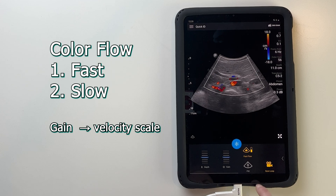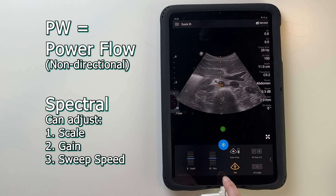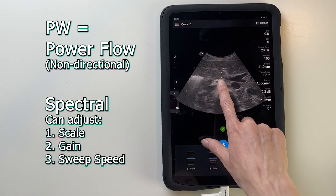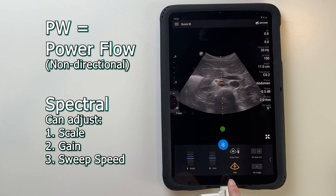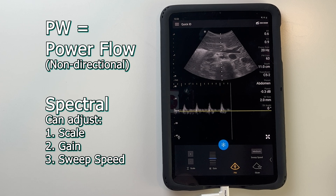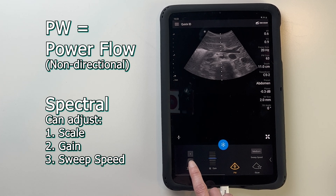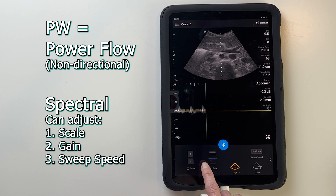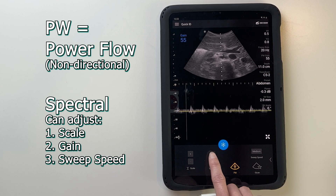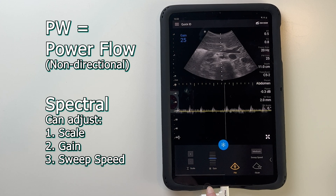When in color mode, the gain wheel will adjust your velocity scale. At any point, you can record a 5-second video clip with the save loop button, though the length does not seem to be adjustable. After hitting the power button, you can use one finger to change the location of the sampler, then hit power again. This brings you into a spectral Doppler setting, which displays a graphical view of velocities, where you can adjust the velocity scale and gain. Note that the grayscale image is frozen during sampling, so be sure not to move your hand and misalign the sampling region.